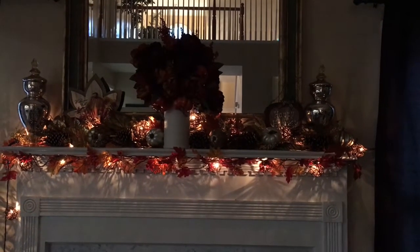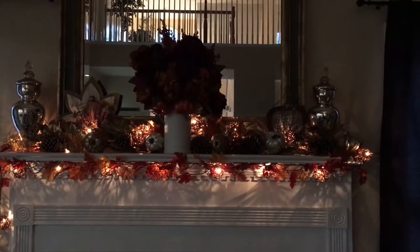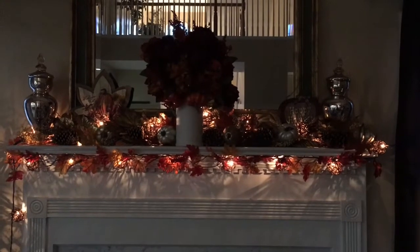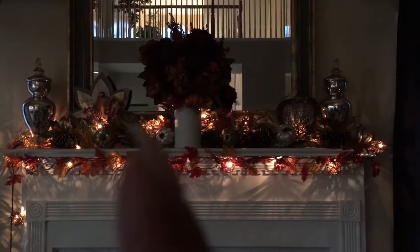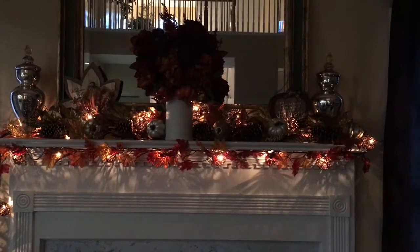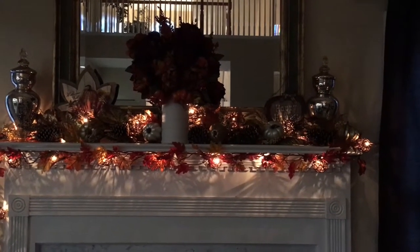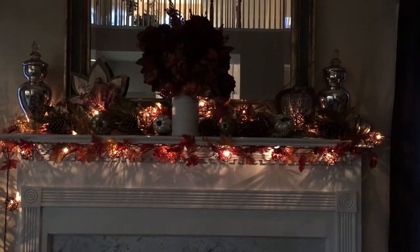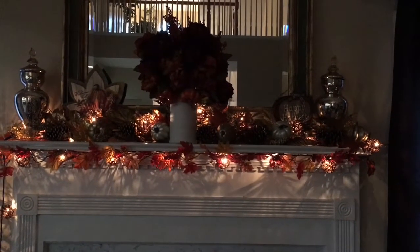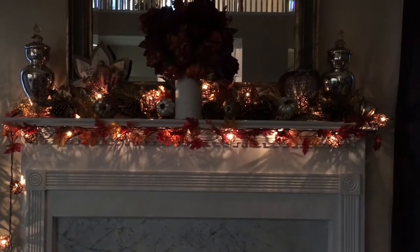Now we're at my mantle. The jars, the vases, these little containers on the two sides — I've always had those so I just added them. This is one garland I got at Hobby Lobby that was on sale around October time. The other garlands are Dollar Tree garlands that I picked up, and I have a bunch of them on there so it looks like one big piece.